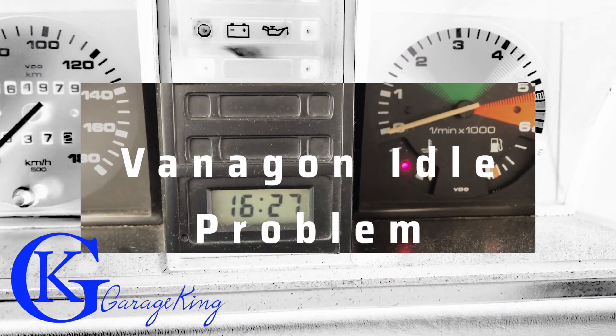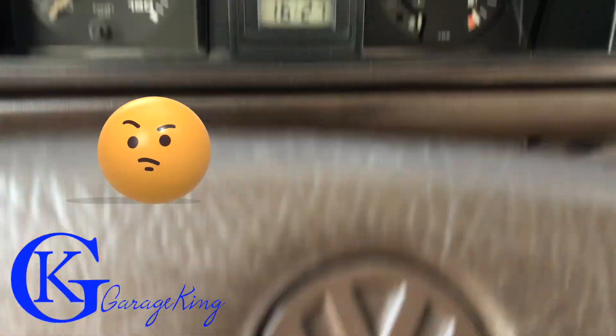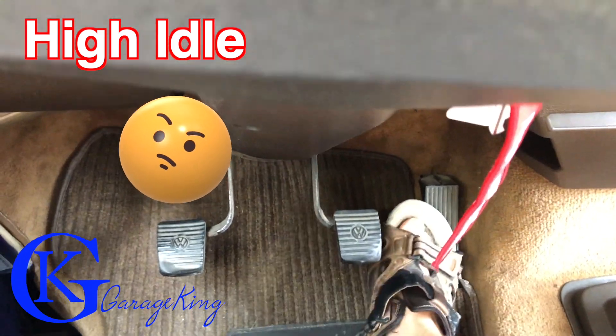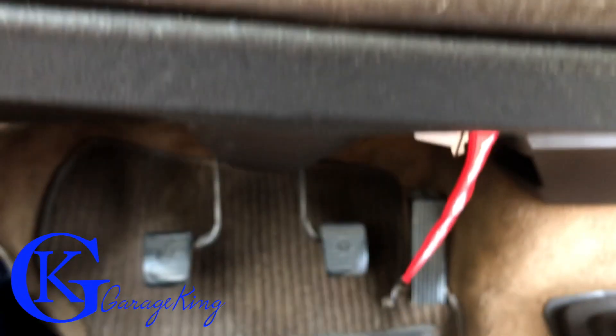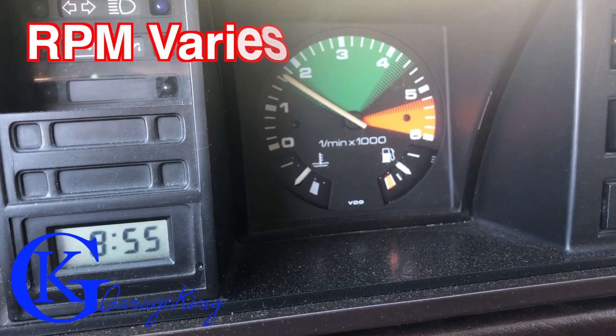Hey everyone, I got a problem with my Vanagon idle. Take a listen to this. So here you can see the idle just goes up and it stays high, and sometimes it'll even vary. Take a listen to this.